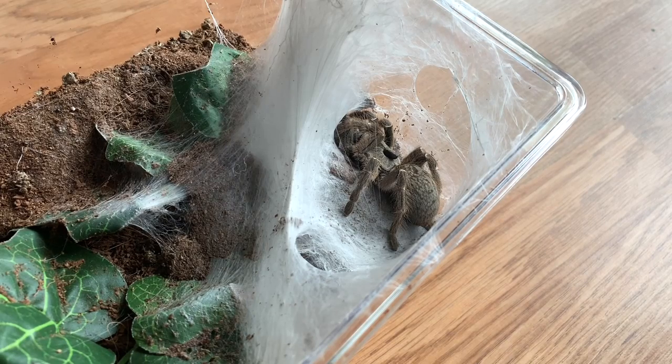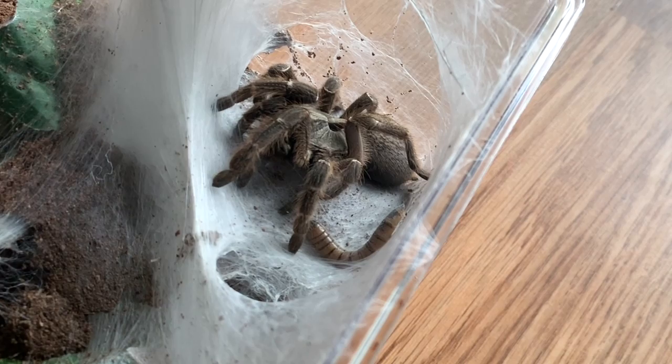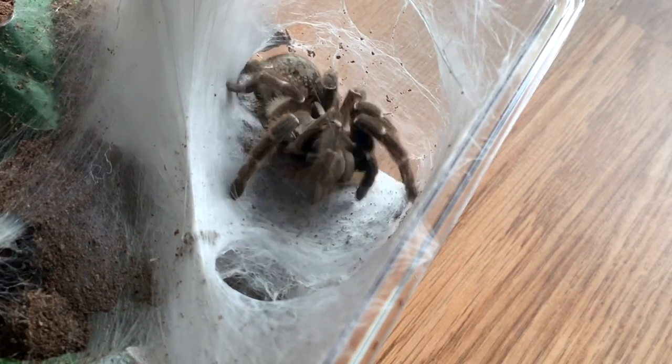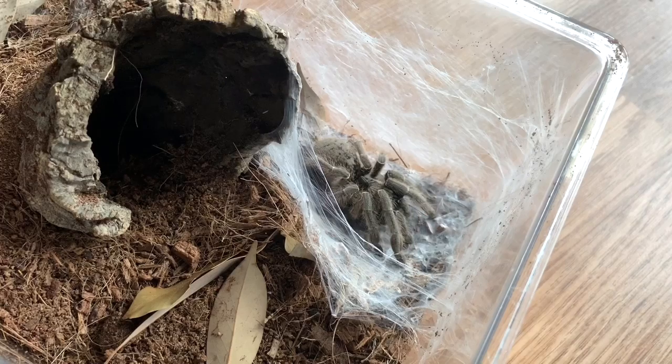I want to keep up with the horned theme, so I thought we'd feed my C. Darlene next. The worm is beside her. There we go. She's always been a pretty decent eater, so it doesn't surprise me that there is no hesitation there.